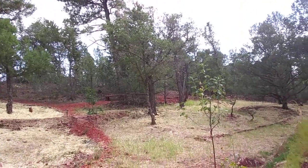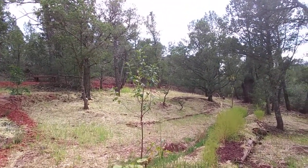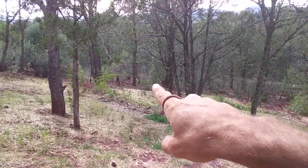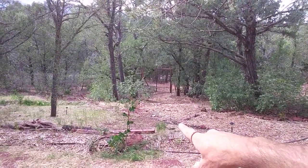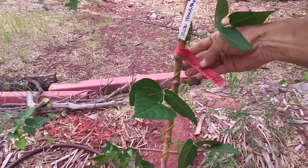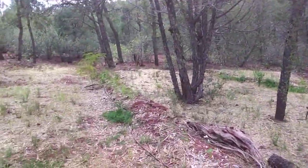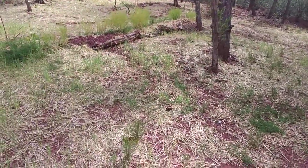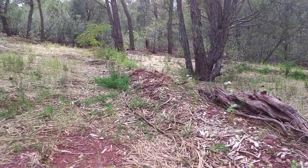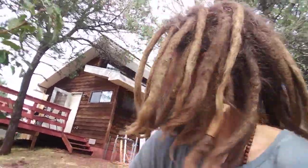Back to gardening — our guild is starting here. We have apple, pear, and up there is a peach. Down here there's a locust, and that's an apple too. So we'll have this overstory nitrogen-fixer with an understory of fruit trees. Under that we have buffalo berry, currant, sumac, and serviceberry as the understory guild, and then we'll interplant with blue corn, beans, squash, and other nitrogen fixers as part of their foodscape.